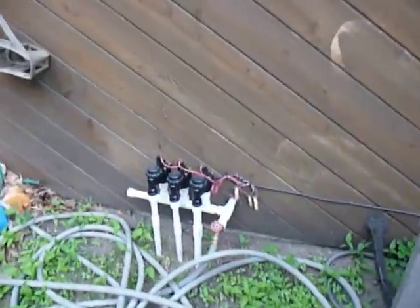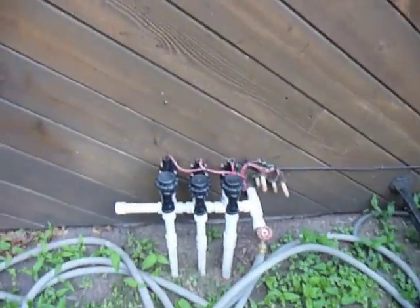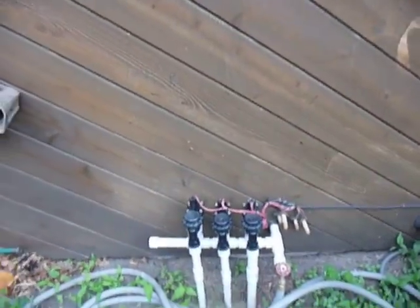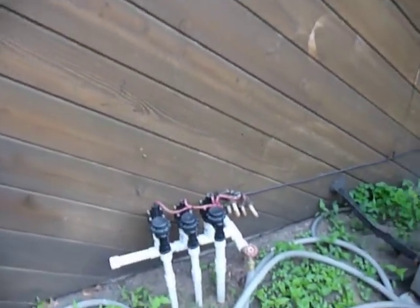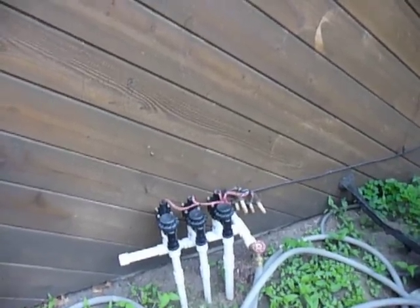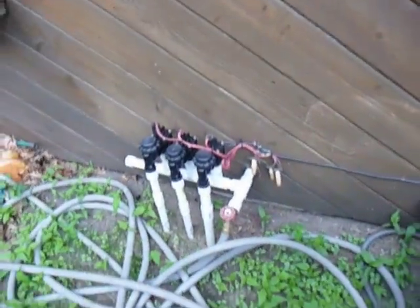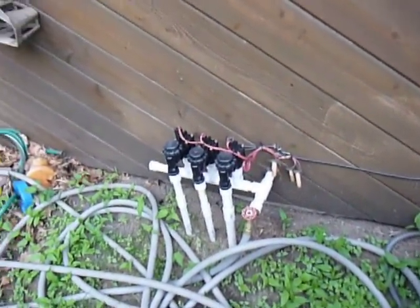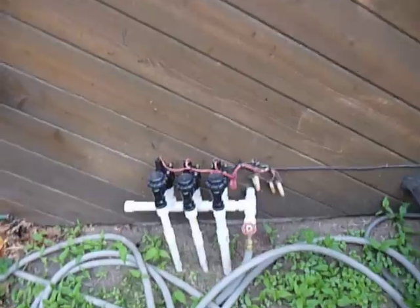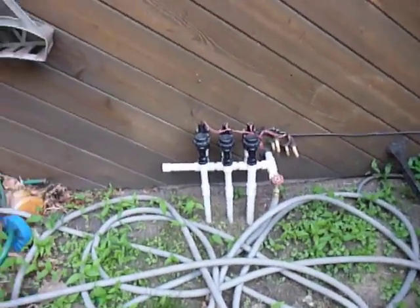And here's the valve. What I did: I have a one-inch PVC line coming off of the three-quarter-inch copper line right after the meter. So the line coming into our house is three-quarter inch, but this is one inch — going to get tons of flow out of here, about fifteen gallons per minute.